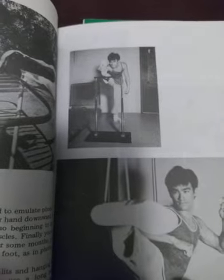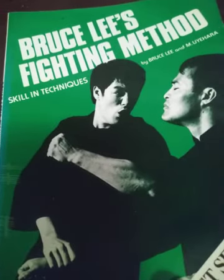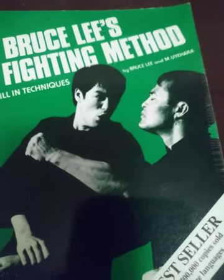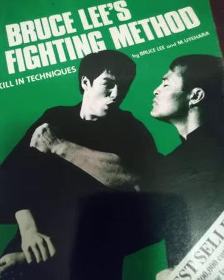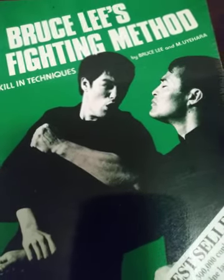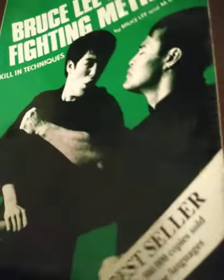Here is one of the pages — a picture of Bruce kicking. I got one more to get; the last book in Bruce Lee's Fighting Method has a yellow cover. All of them have one color: you can see green, blue, orange, and the other one is yellow. I'm gonna definitely get that ASAP.